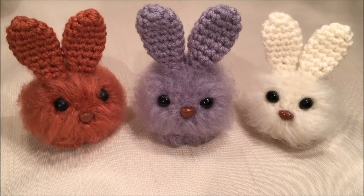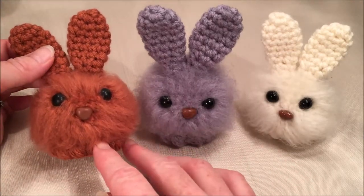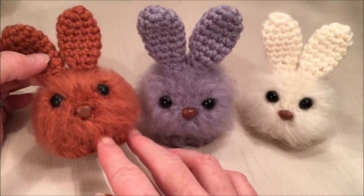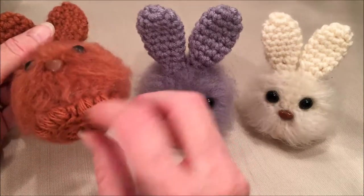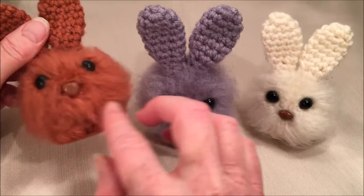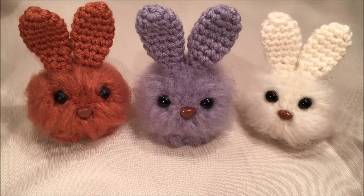For today's video, we are going to be making these fuzzy little dust bunnies. You can fluff them up, or if you're just looking for something for a little Easter bunny, you can also just leave them plain. You can make that decision as you get going. Okay, let's get started.